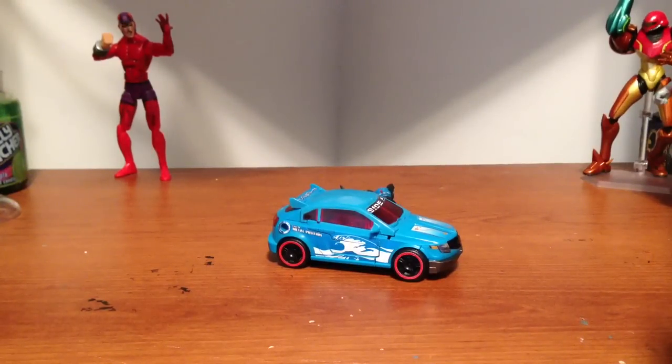What's up everyone? I'm here with Transformers Prime Rumble.